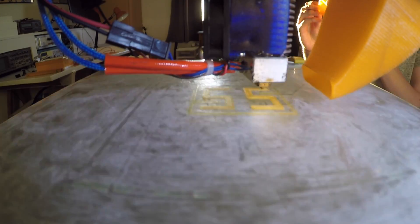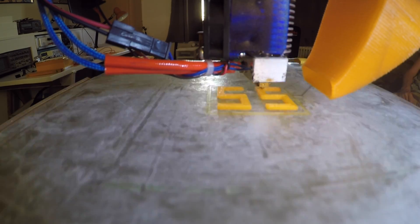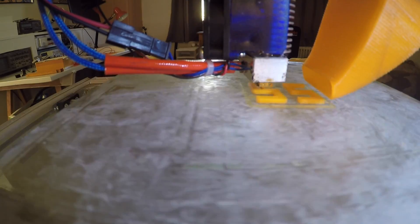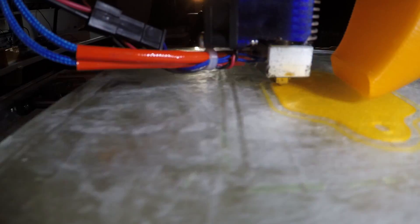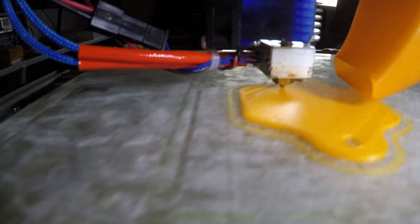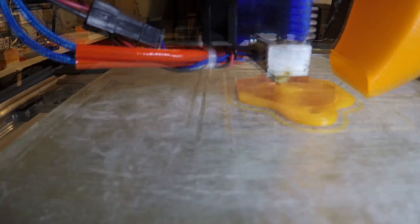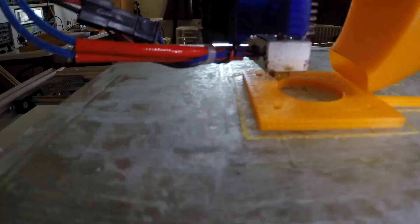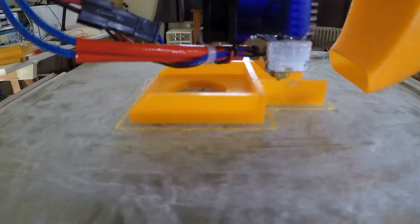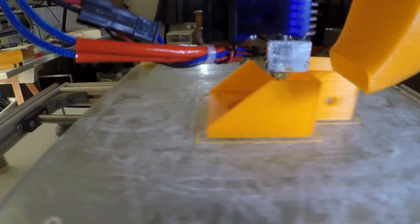Some other things I did were printing belt tensioning clips as the belts got loose over the years. I also printed a GoPro mount that I can attach behind the extruder, so you can get a bit of a cooler angle. And I reprinted the extruder mounting bracket from the last video, as it was already broken, so I printed a new one with the new extruder, which is of course much stronger.